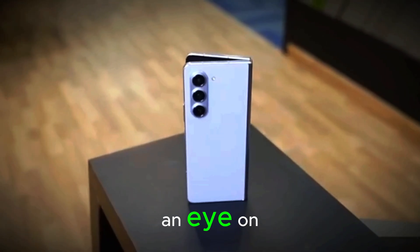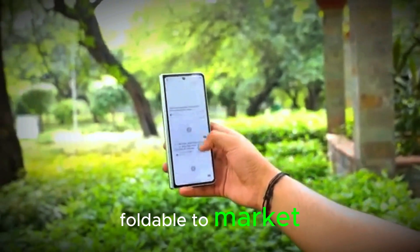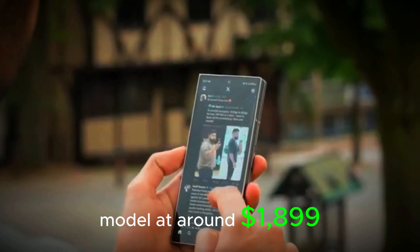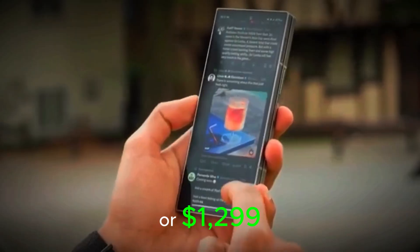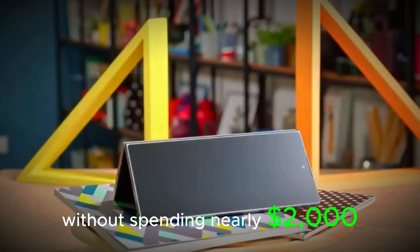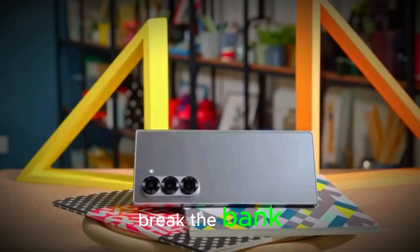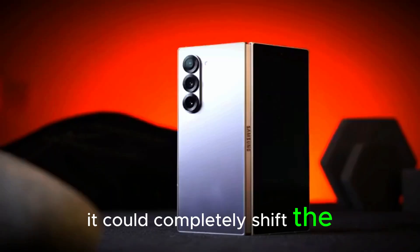Think back to the leap from the original Fold to the Fold 2, or from the Fold 2 to the Fold 3 — that kind of transformation is what we might be getting again. Another thing to keep an eye on is the rumored Galaxy Z Fold FE. Samsung may finally bring a more affordable foldable to market, just like Motorola has done with its tiered flip phone lineup. Currently Samsung offers just one premium model at around $1,899, but what if they release a Fold FE at $1,399 or $1,299? That could be a game changer for users who want a fresh foldable without spending nearly two thousand dollars.